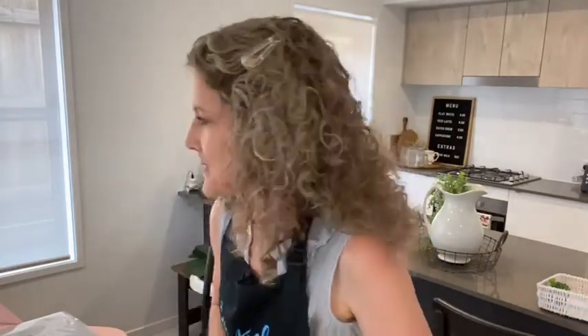Hey everyone, how are you? It's Sharon here. I'm excited to be here and we're in our new house. I'm sorry for the little delay there — my phone just went black right when I was about to go live. These technical things! Anyway, let me know where you're tuning in from.